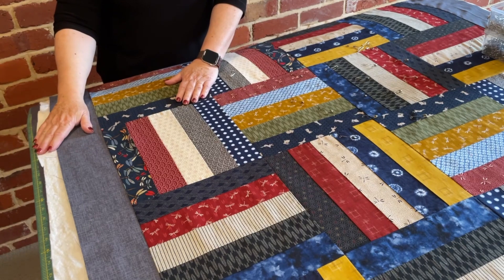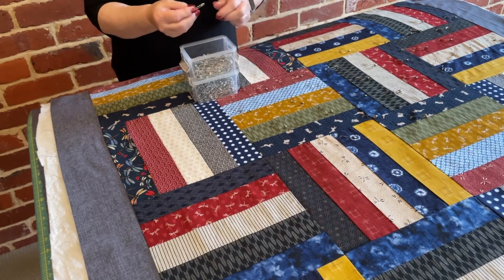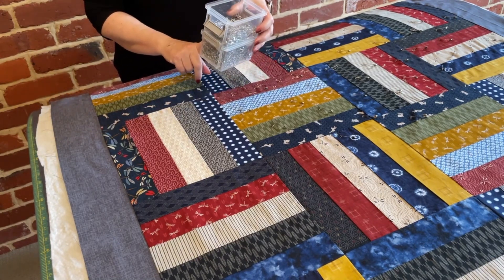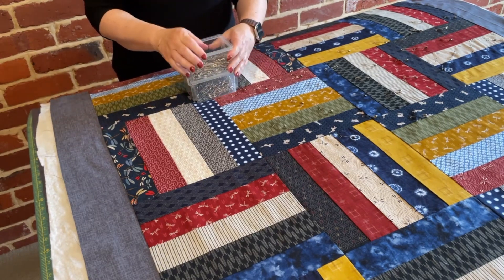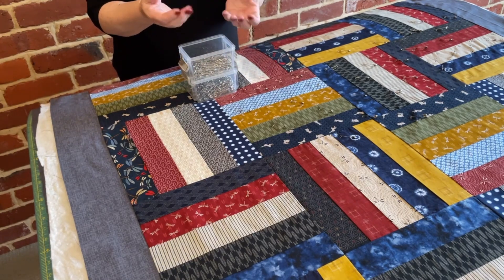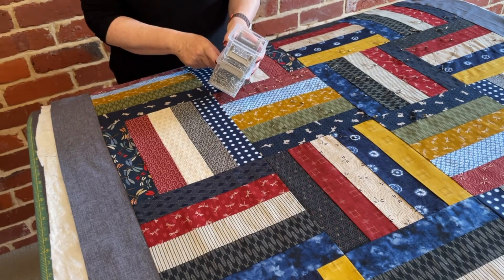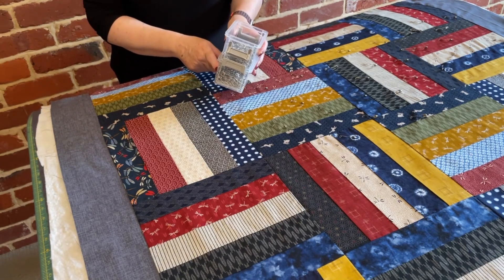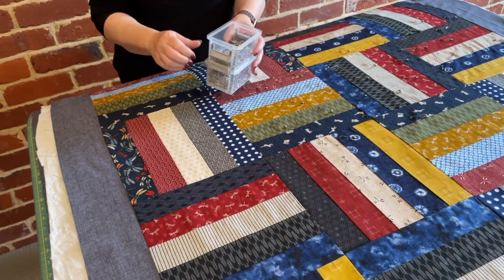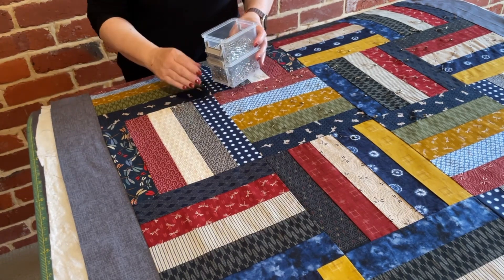I'd also like to point out that with these pins I use a medium size. I've got larger pins and some smaller pins, but I find the smaller pins can be a little fiddly especially when you've got plastic nails. The larger ones I don't like because of the holes they make in the quilt — the grade of the steel is slightly thicker. So I always go for the medium sized ones.